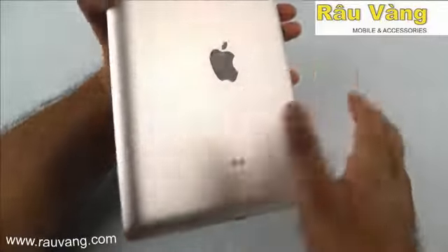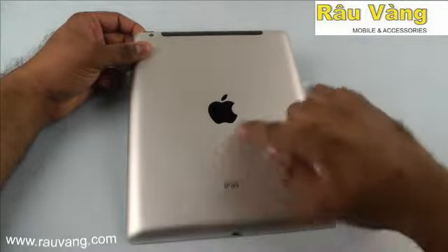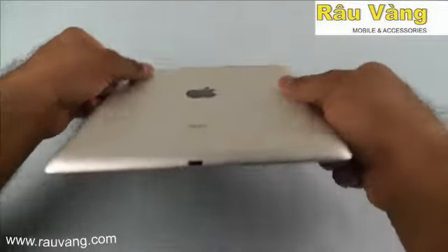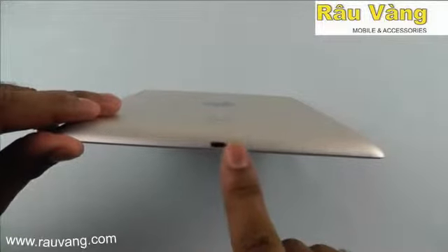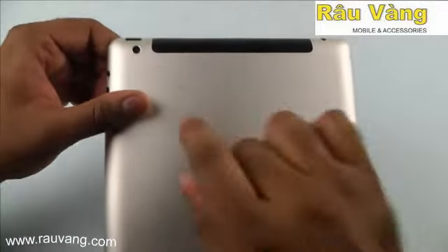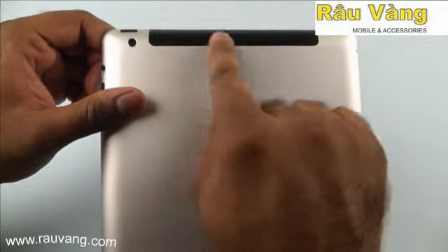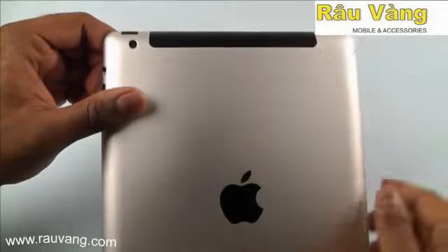When you flip the device over, what you see on the back of the iPad is that smooth aluminum back. Down here you have the lightning connector port that's used to charge the device and for other connections. You also have the speakers, and right up top you have your rear facing camera and this black strip, which is usually only found on the cellular enabled models.